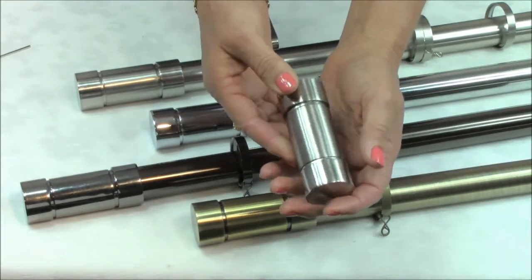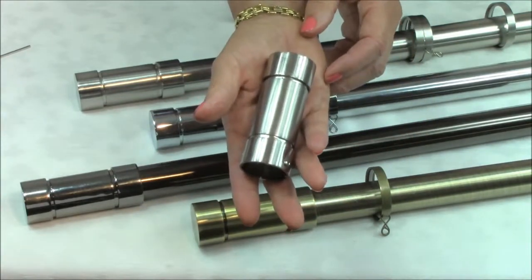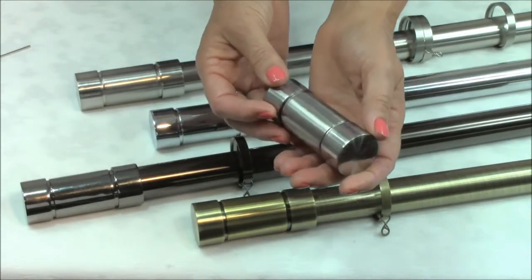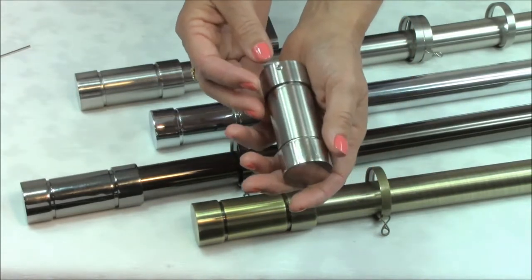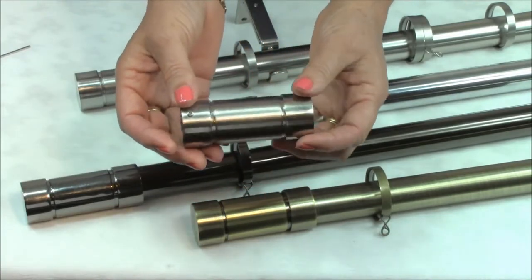This contemporary finial makes a very popular choice for homes that are geared towards the 21st century. The range of metal finishes ensuring that there is a colour that will perfectly complement not only your curtains but also the rest of the furniture and accessories in the room.